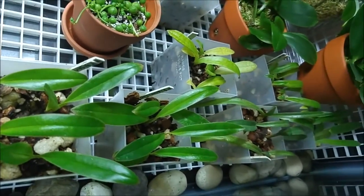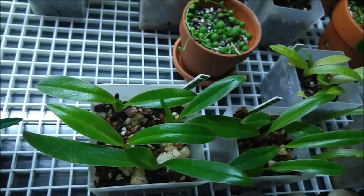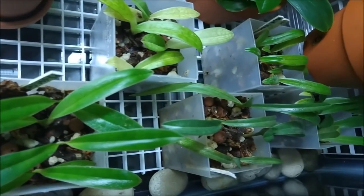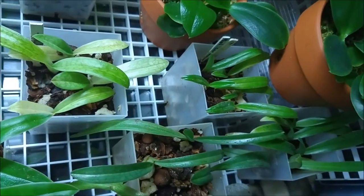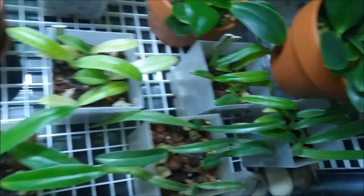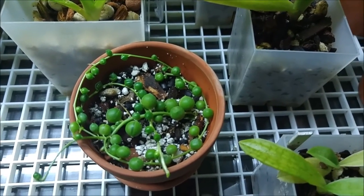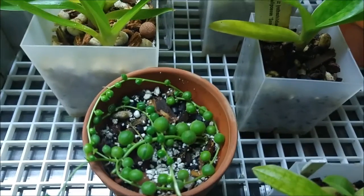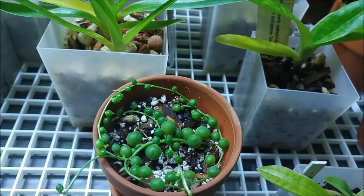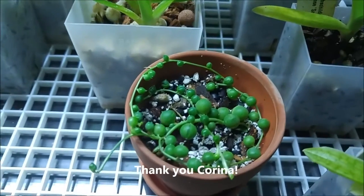And here are my seedlings of multifloral paphiopedilums — they like it warm and humid and they like bright light. And here are paphiopedilums that don't like bright light so much: these are gigantifolium, and anitums, and flanderianums. And this is the start of my succulents collection. This is a cutting of a string of pearls that I got from Karina — she sent me a cutting from her plant. I just find this plant so bizarre and wonderful, I wanted to have it.